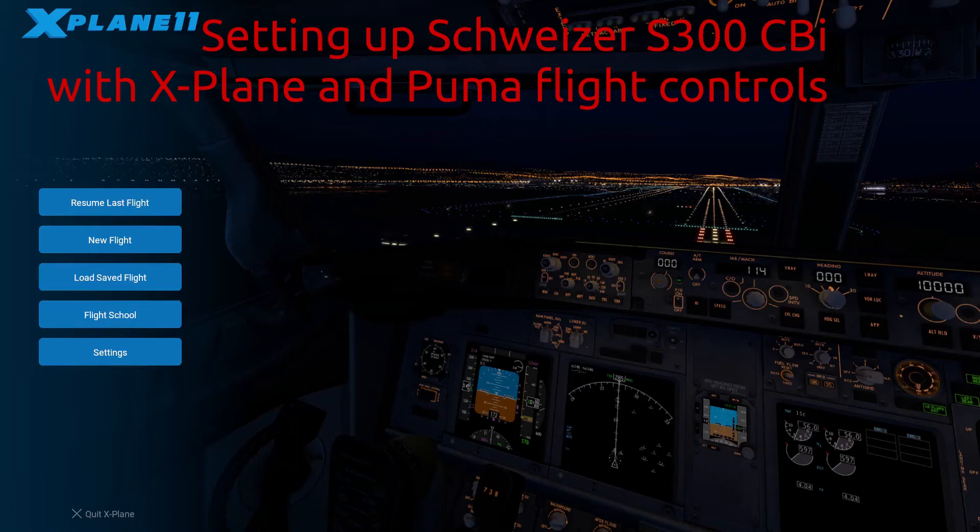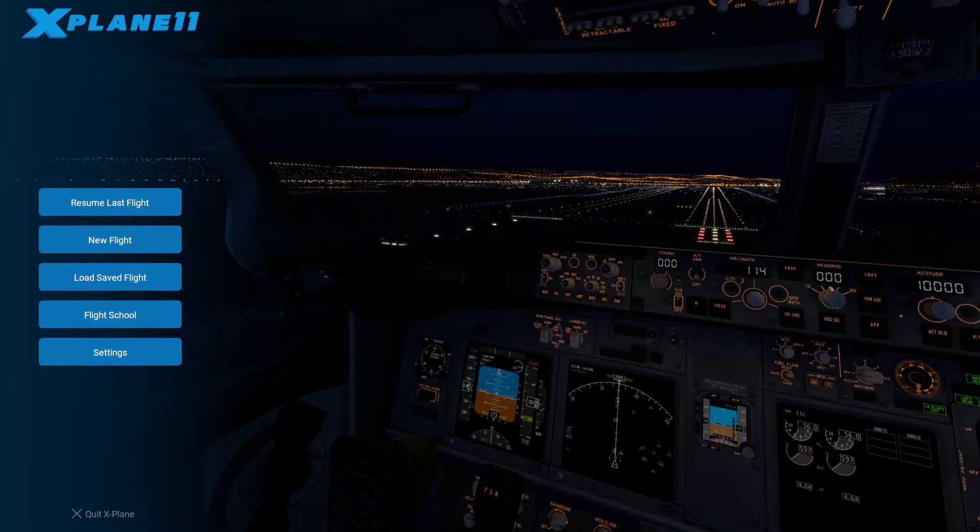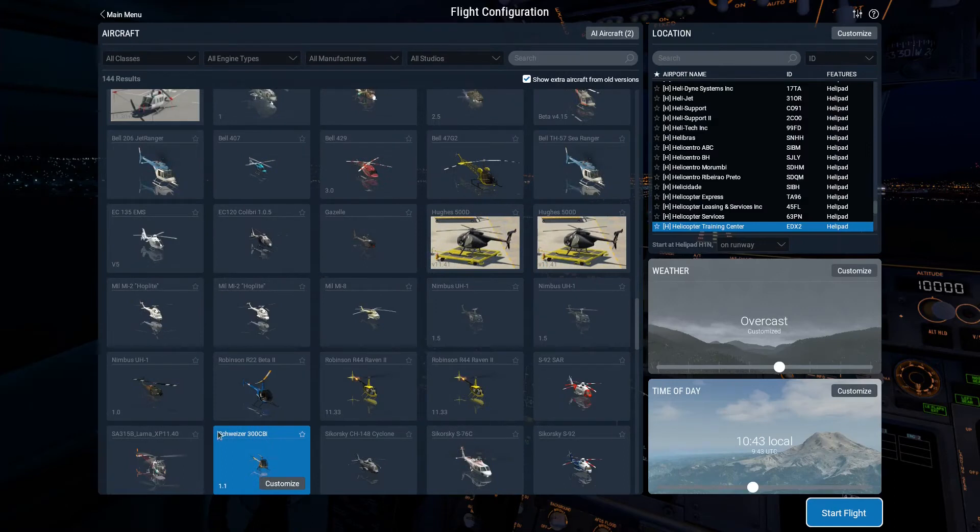Hello everyone. This is just a quick video on some setup options that you might want to use if you're going to use the Schweitzer S300 CBI in X-Plane. I'm going to start by clicking on new flight, and if I select the Schweitzer I have a couple of options.